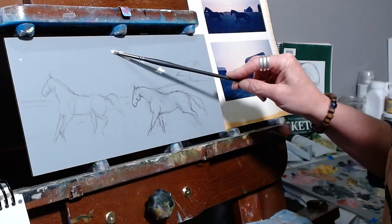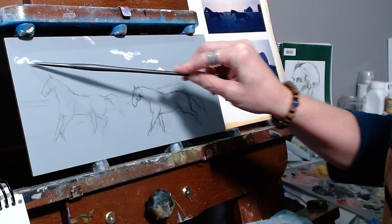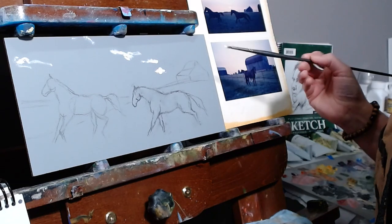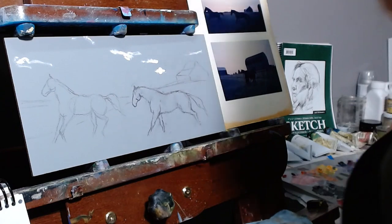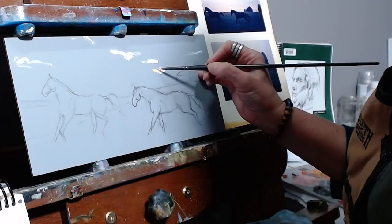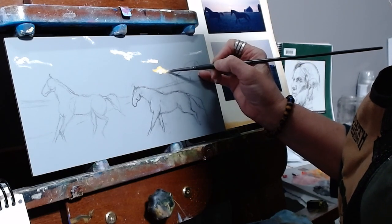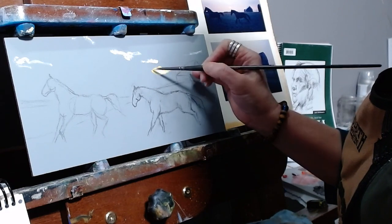I've chosen to start with the brightest areas and paint them in first, laying those brights down in the direction of the clouds to create that movement in the sky. Here I'm just building up a little bit of color around that sun, and I'll just speed that up for a few seconds.